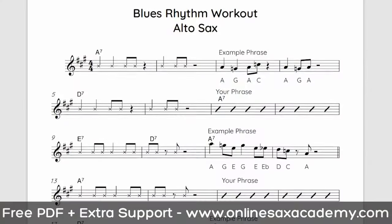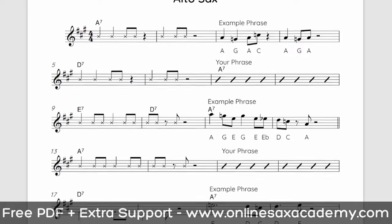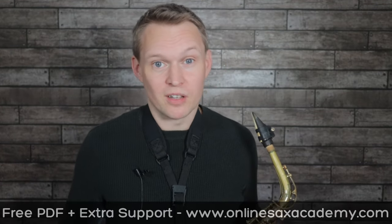You can get a free PDF of all of the phrases I play today, both for alto sax and tenor sax — the link to that is down below. Premium members will also be able to download the performance track and the backing track of this exercise.